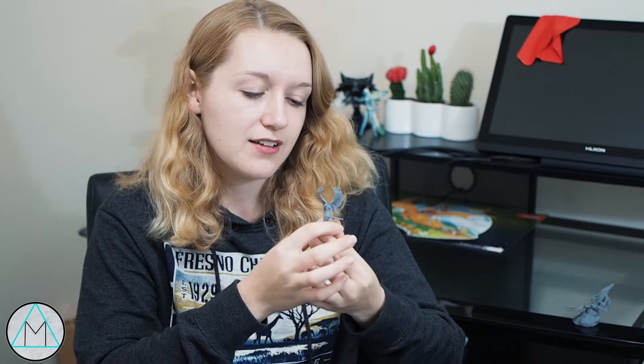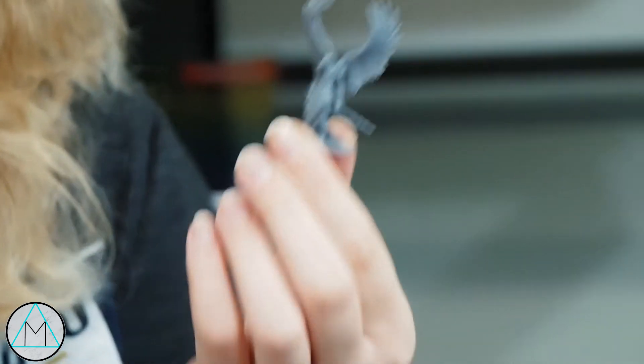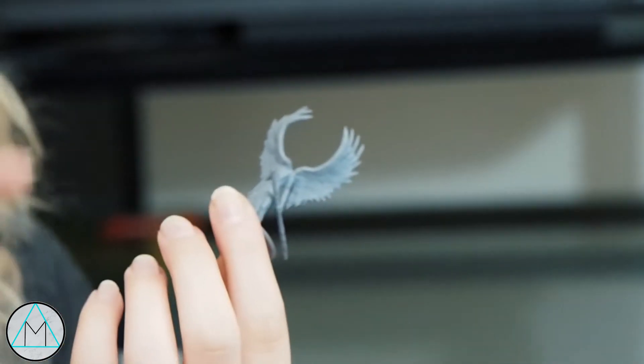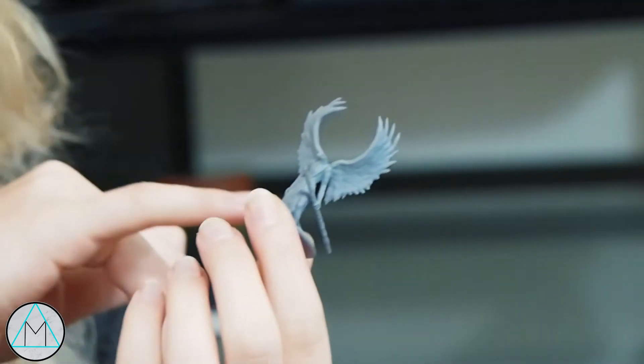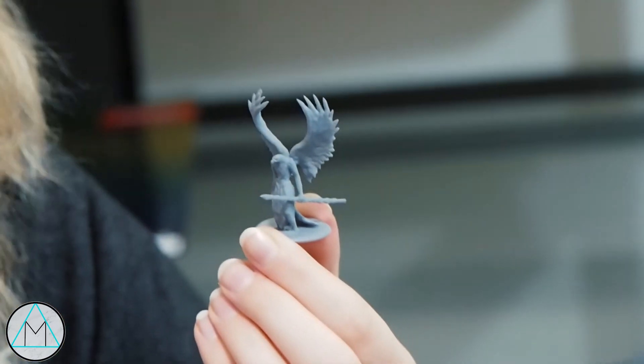Now I'm going to talk about standard miniatures. Here's my eagle guy — a lot of things going on with him. The biggest flaw is this sphere; it's almost perfectly horizontal. I print my models flat on the build plate. You could angle it so it's a vertical sphere, but then you have all the problems with the wings. I want the wings to be smooth and as nice-looking as possible, so I have them moving upward.